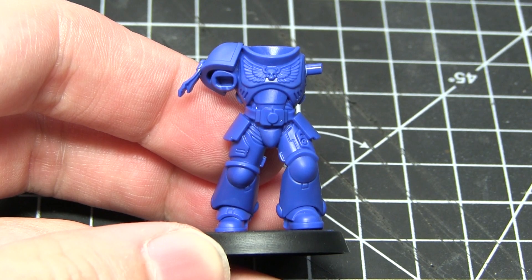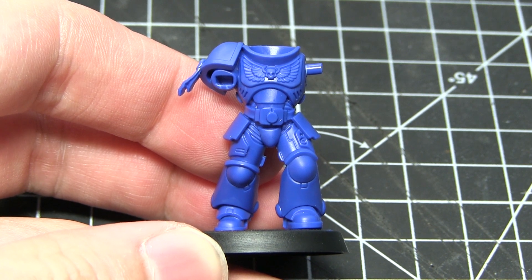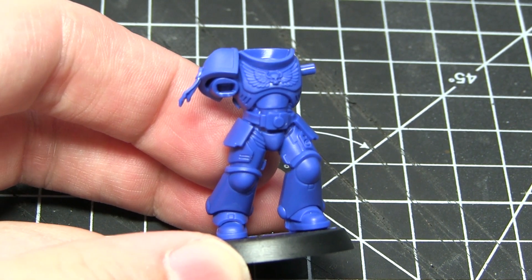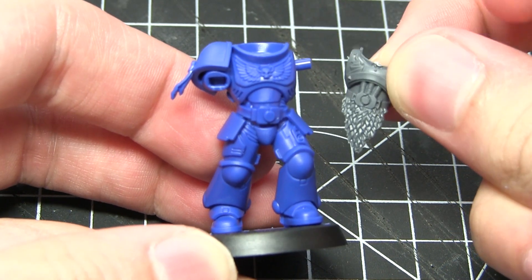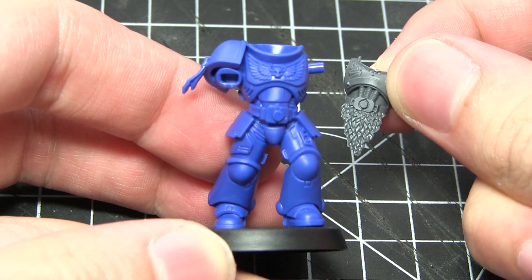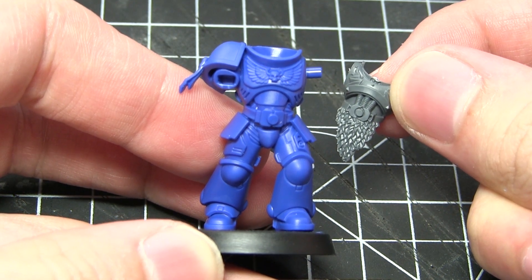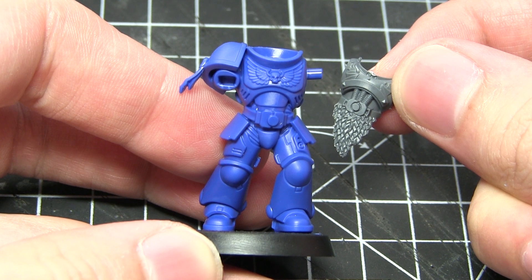As a starting point for this conversion I'll be using one of the easy build Primaris Space Marines, and you can see here that I've already part assembled it. The first detail I'll be adding to this miniature will be some fur items, and these can be acquired from many different Games Workshop kits. I'll be using components specifically from the Space Wolves kit.